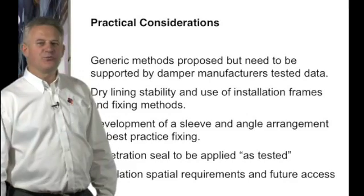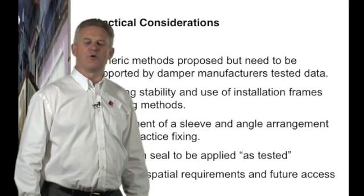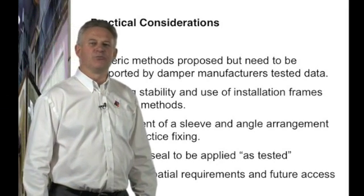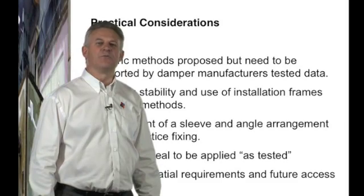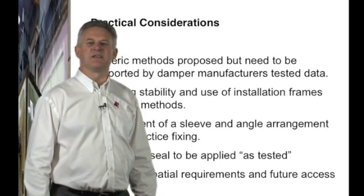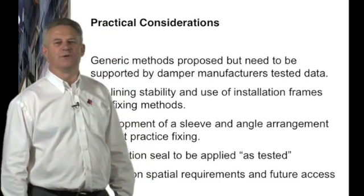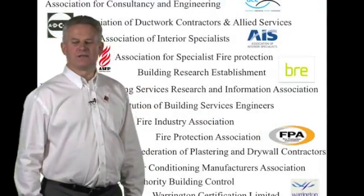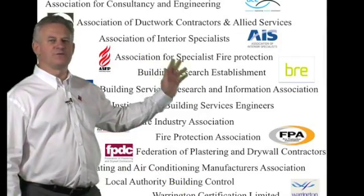It is also important to recognise spatial requirements not just for the installation method but for future access when maintaining and regularly testing the dampers through the life of the building. These are the association bodies and professional institutions who have approved the intent of DW145.